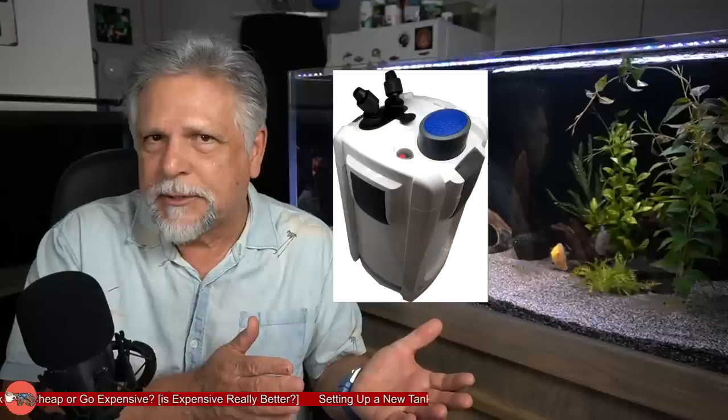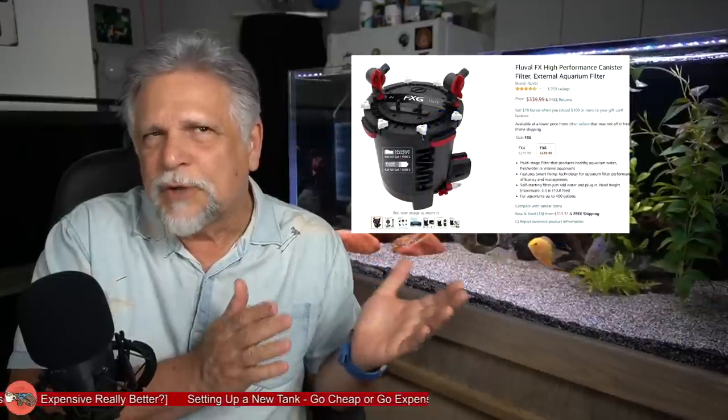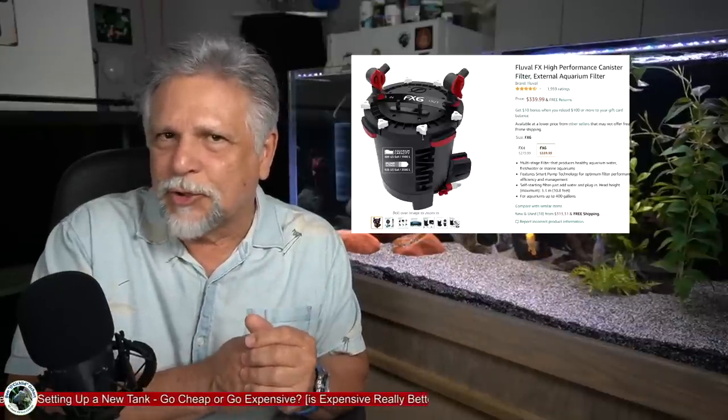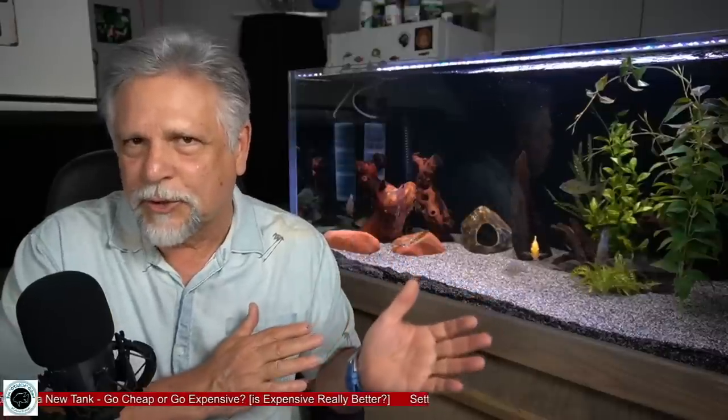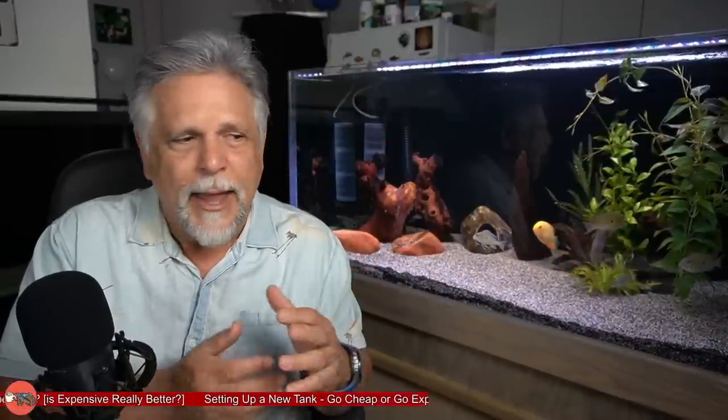From hang-on-backs you can go up to canister filters. On the lower end there are SunSuns, all the way up to Fluvals and Eheims. Fluvals and Eheims are the high end — you're going to pay a lot of money. The advantage canisters have over hang-on-backs is they're completely silent and out of sight; all you have in the aquarium is an input and output. Some hang-on-backs like the Whisper filters are ironically quite noisy — I find the Marineland very quiet. Some companies like Seachem and Fluval also make hang-on-backs where you'll pay a hundred dollars for one unit.